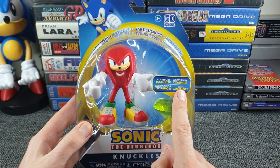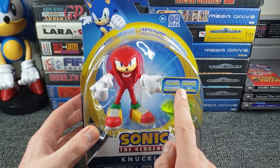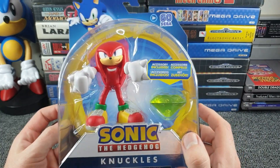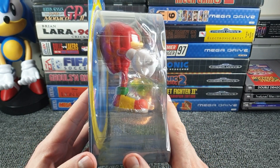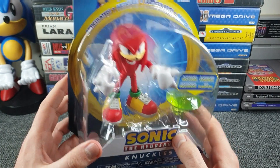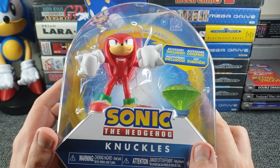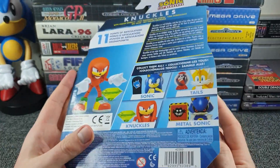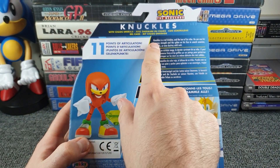They really haven't skimped out on trying to present this figure to you - look at the thickness of that plastic. They've really gone to the effort of making him stand out, and without even opening it you can actually see some articulation in the knees there - that is clearly visible. What a cool figure. Let's have a look at the back - oh, 11 points of articulation!